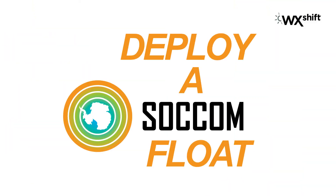Hey there and welcome back to The Shum Show. I'm Greta Shum, here with Professor Reiser, and we're about to deploy a SOCOM float.